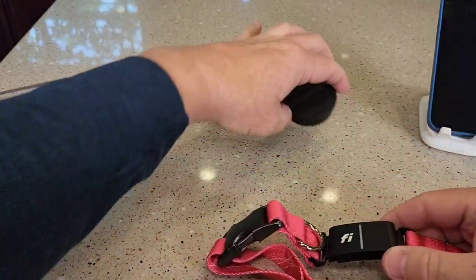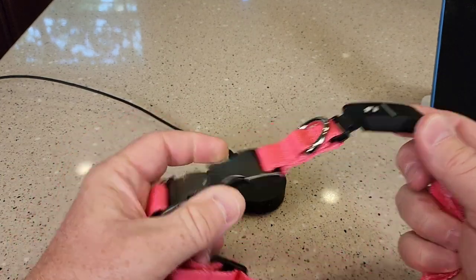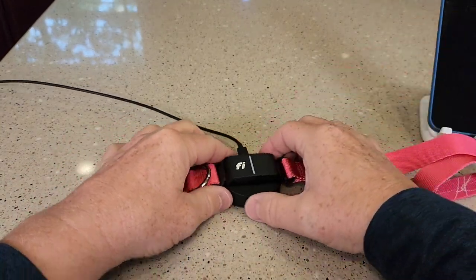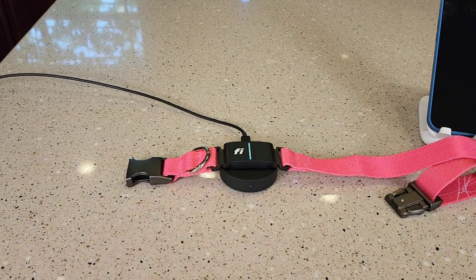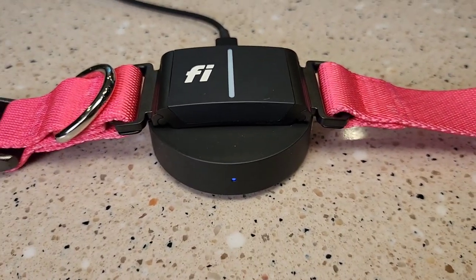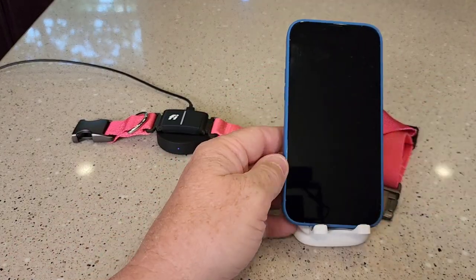So now let's charge it. I've got the charger plugged in — probably going to have to undo it. We've got a light, and there's a light on the base also. Now they don't give you any manual, so let's go to the app and see what we can find.